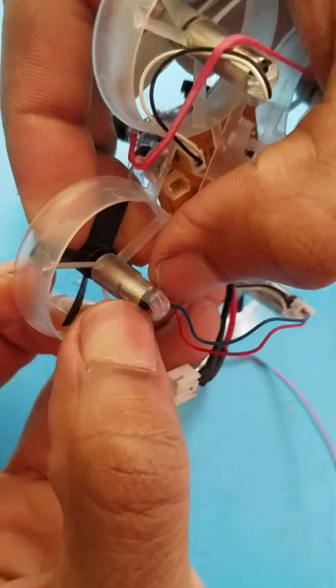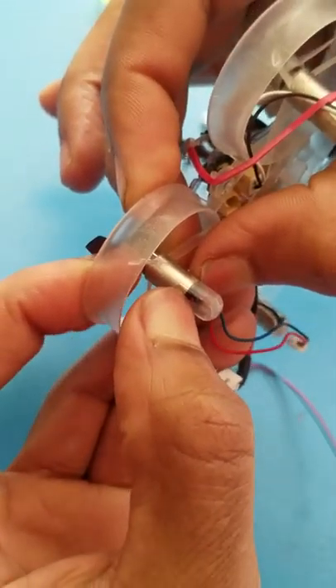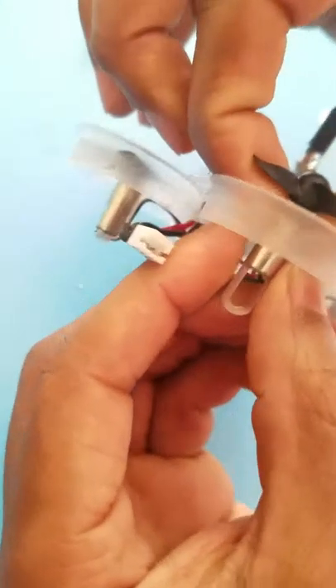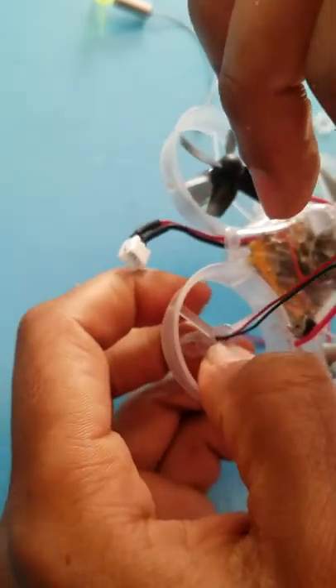What you want to do to get these motors out is orientate your fingers like this, and actually push — just like that — turn it around, and pull it the rest of the way. Be careful when you're doing this because it wants to break every time.